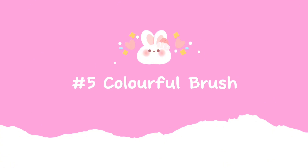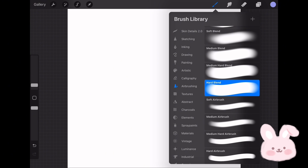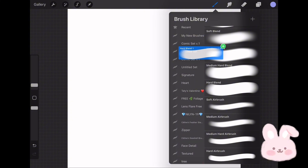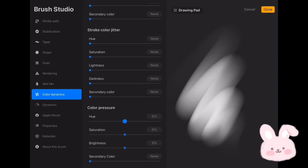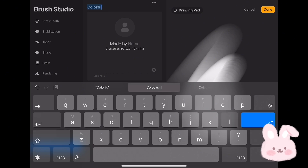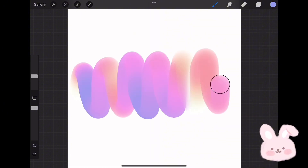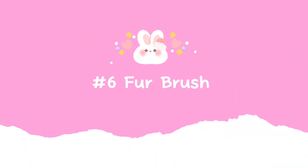Let's move to the fifth brush. From the Airbrushing set choose Hard Blend, duplicate it, and move it to the new brush set. Now tap on it and go to Color Dynamic. Choose Color Pressure and reduce the Hue to minus 100. Now go to Apple Pencil and reduce the opacity to none. Tap on About This Brush and give it a name. Tap on Done, then choose any color to try the new brush. It is perfect for writing colorful text — the colors and shading will vary based on the color you choose. And that's it — let's move to the sixth brush.